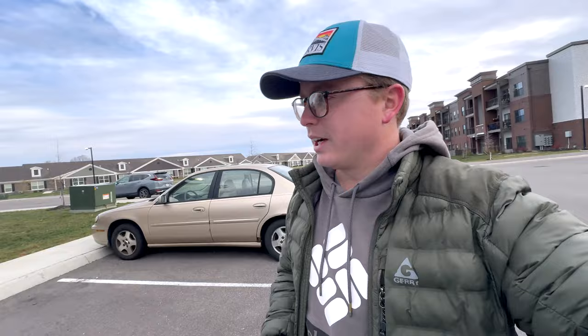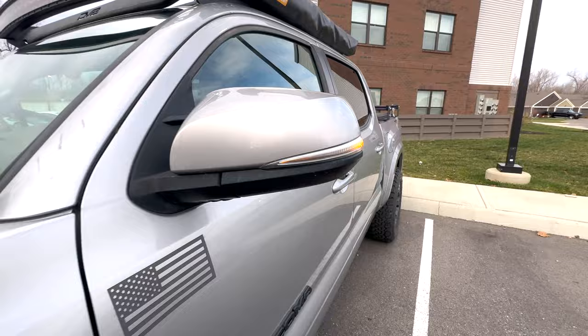Alright, I've got one side done. You can see the old side mirror signal there, and now the new side — the sequential turn signal is installed.